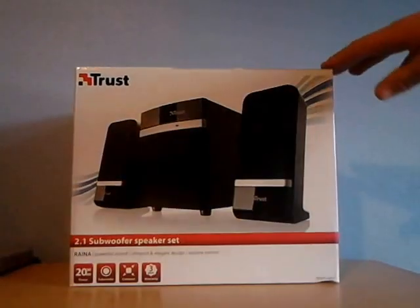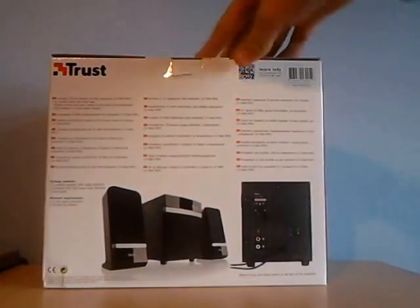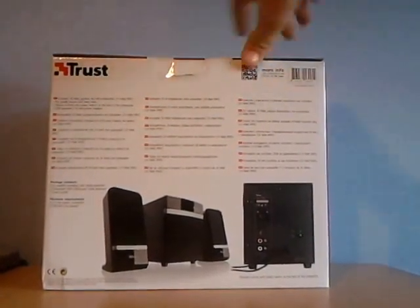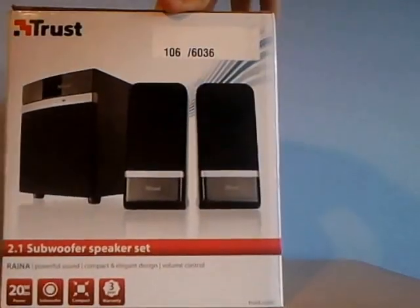So I'm going to give you a look at the side of the box — it's got all the different languages of what it is. Let's open it up.